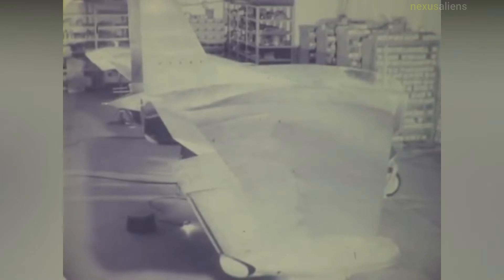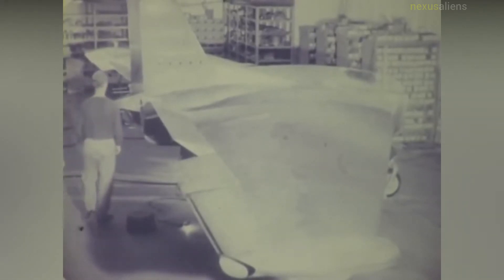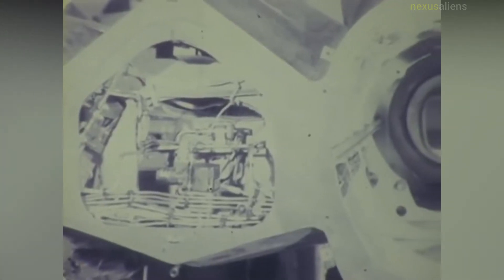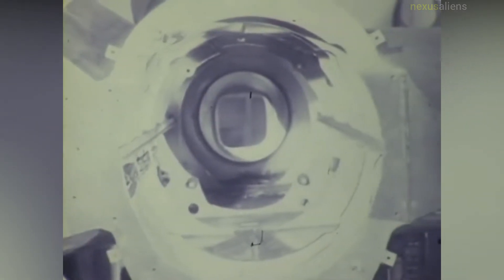The Northrop XP-79, USAF project number MX-365, was an ambitious design for a flying wing fighter aircraft designed by Northrop. It had several notable design features: the pilot would operate the aircraft from a lying position, allowing them to withstand much greater g-forces in the upward and downward direction, and it used a welded magnesium monocoque structure instead of riveted aluminum.